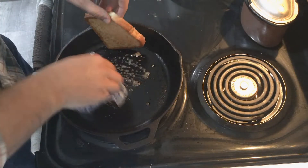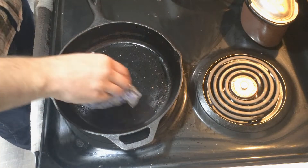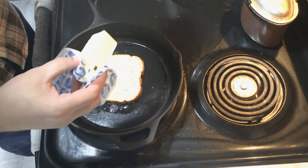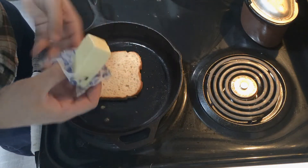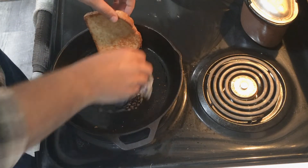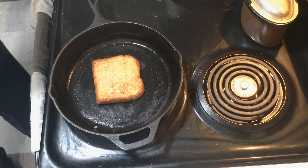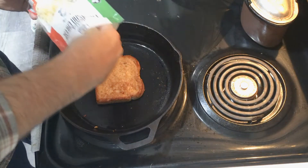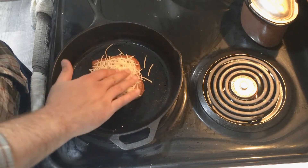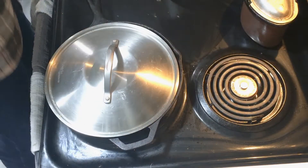Get both sides nice and golden brown. The first piece of toast, you'll just cook, toast it, set it to the side. The second piece, you'll do the same thing, toasting both sides to that golden brown. But once you flip to the second side, you're going to put some Parmesan cheese on top. Go ahead and let that start to melt just a little bit — almost making a half a grilled cheese. I like to put the lid on it, turn the eye off, move it off the heat, and let it melt down just a little bit.